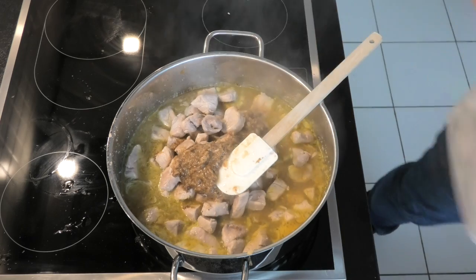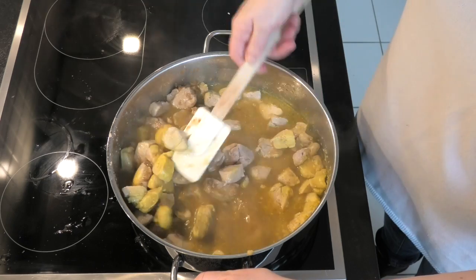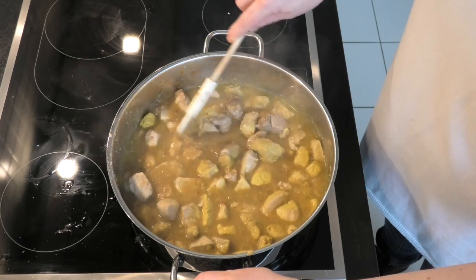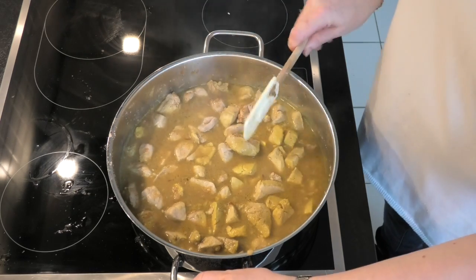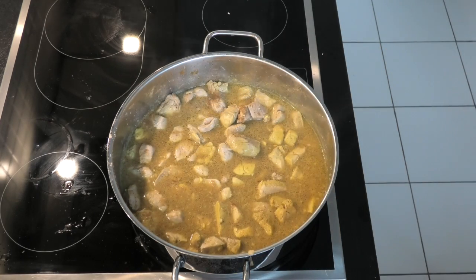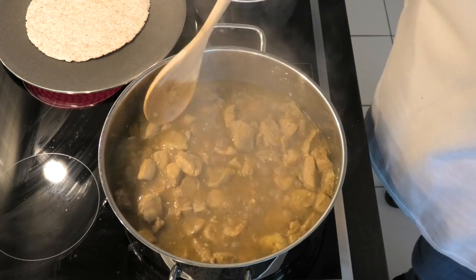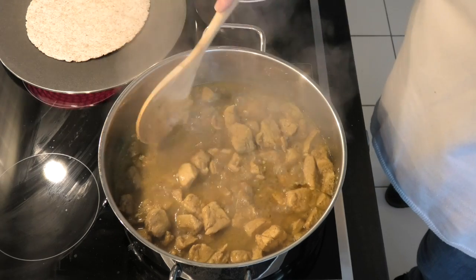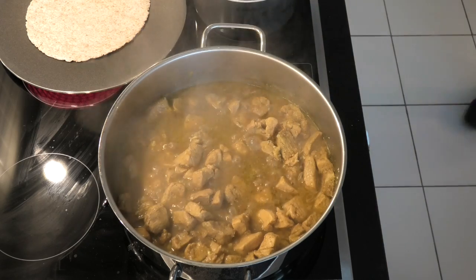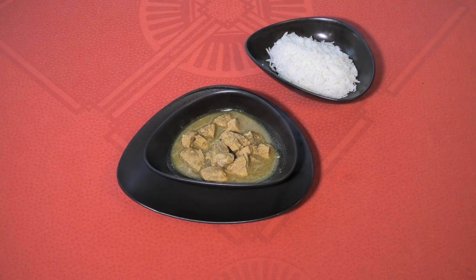Stir all that through and make sure everything is lovely, coated, and even. Then leave that to cook on a gentle heat for another 20 minutes. If you want it hotter, add more chilli; if you want it milder, cut the chilli. Then you get these beautiful cubes of highly flavoured meat. Serve them with rice or bread. Goan Pork Curry — enjoy!